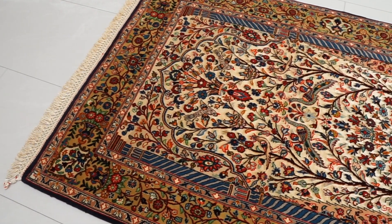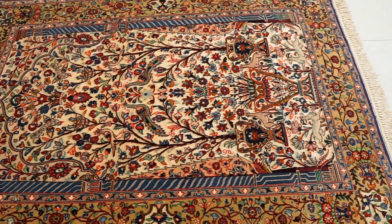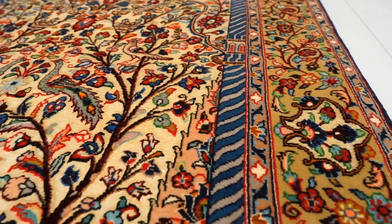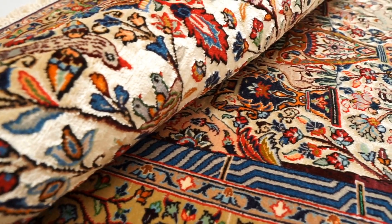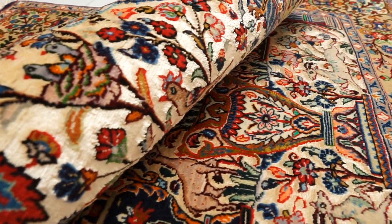Now let's go over Esfahan silk and wool rugs. Generally speaking, Esfahan rugs are the second most expensive type of silk and wool rugs after Qom, and they feature very intricate, detailed designs with really high knot density. Esfahan makes rugs with both a silk foundation and a silk-and-wool pile, as well as rugs with a cotton foundation and a silk-and-wool pile — but unlike Qom, they do not make 100% silk rugs.